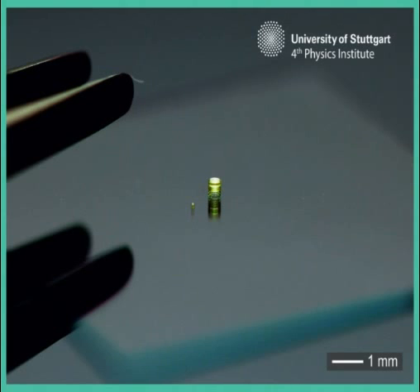Endoscopic applications will allow for non-invasive and non-destructive examination of small objects in the medical as well as the industrial sector, they wrote. The compound lens can also be printed onto image sensors other than optical fibers, such as those used in digital cameras.